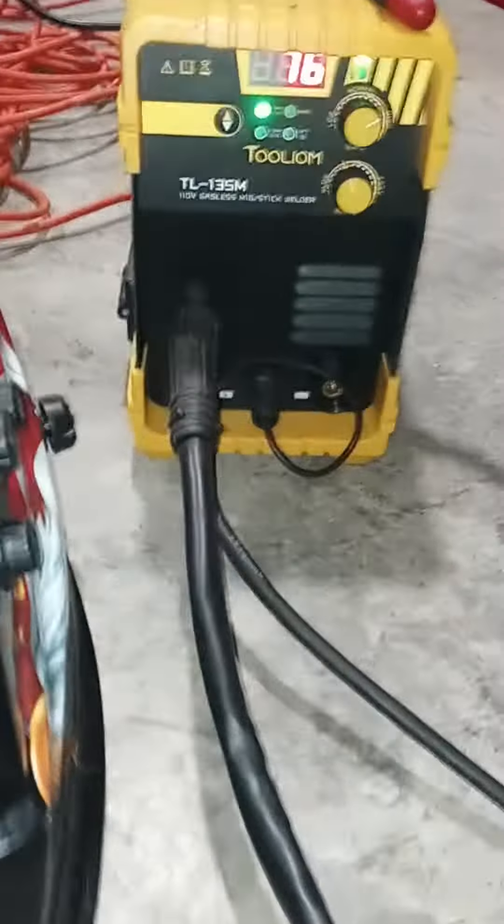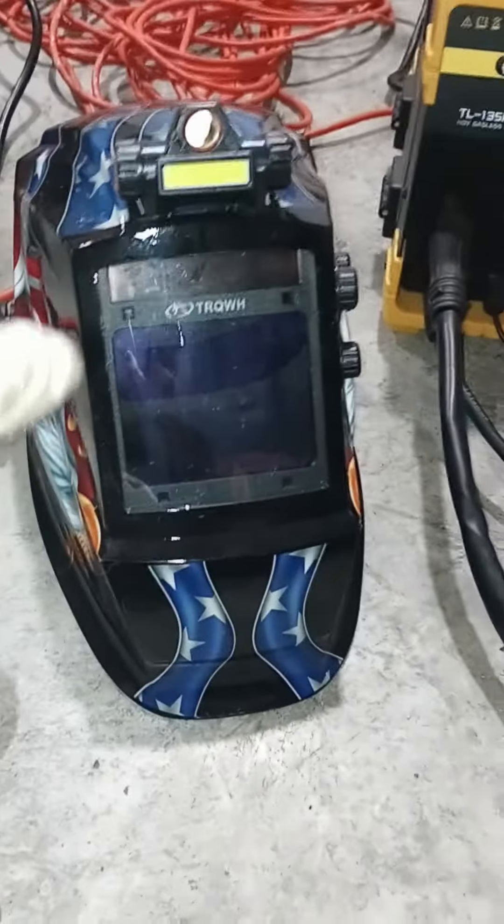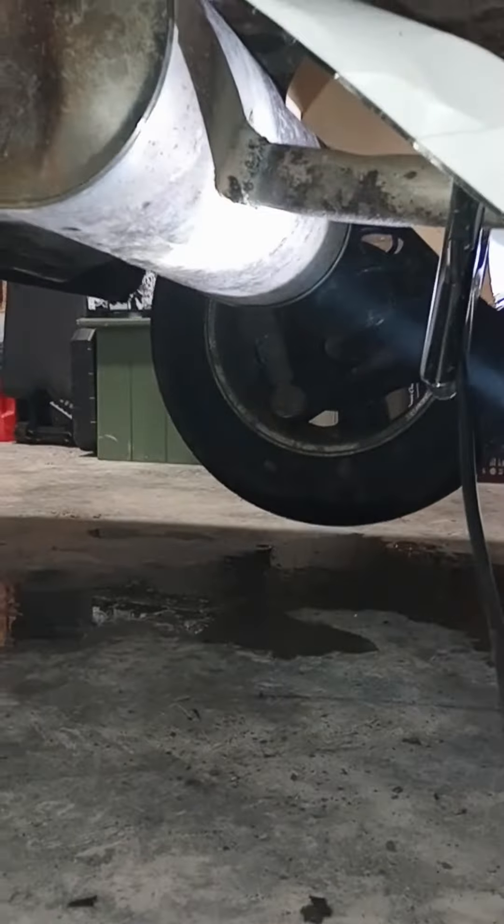Hey y'all, just want to show you what this tool can do — it's like the 135M. Use this TRQ helmet, it does light, I like that. Use the Pittsburgh jack, the Hyperfreight Defender Vulcan welding gloves — it is for TIG but these work good. And we're gonna go underneath there to the exhaust right there.